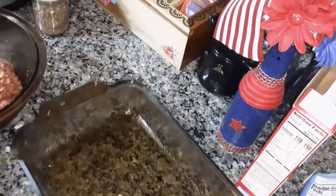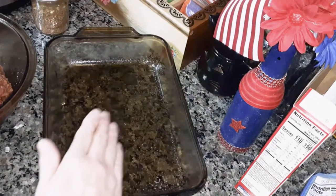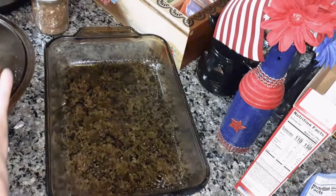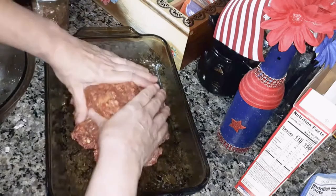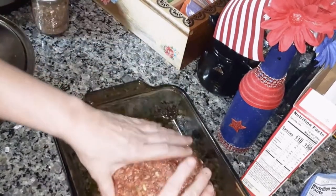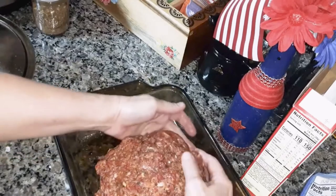Take a pre-sprayed pan. You can use a loaf pan if you want — I like to use my baking dish to make meatloaf. Set it in there like that. This can be frozen too if you don't want to eat it all, or you can make two loaves — split it in half and freeze the other loaf.